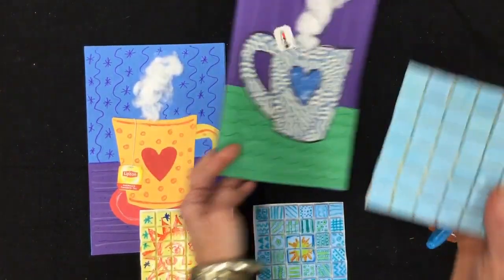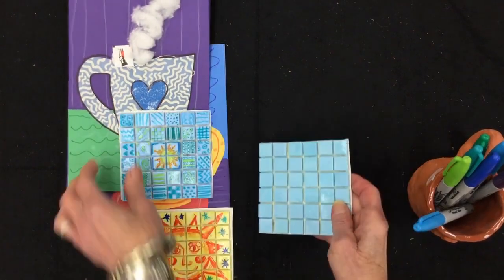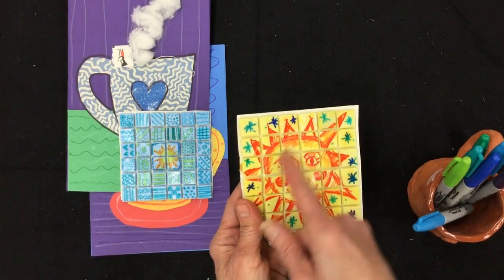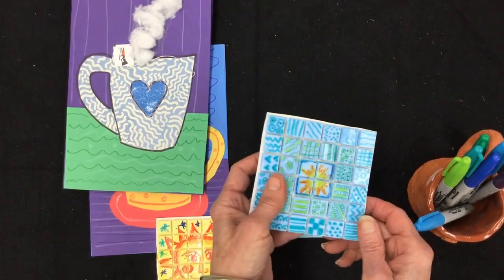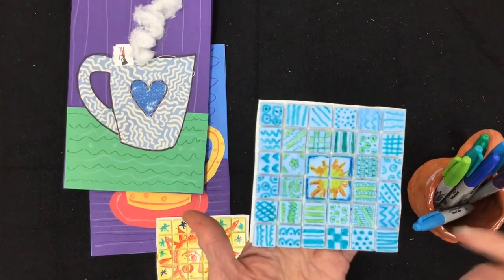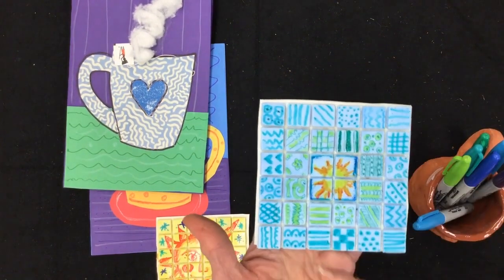I'm picking this light blue. Once I get my tile, I have to decide if I'm going to go for a big overall design or lots of little patterns together. If you're a person who likes Zentangle, you might like to do a different pattern in each one.